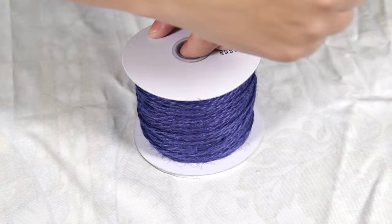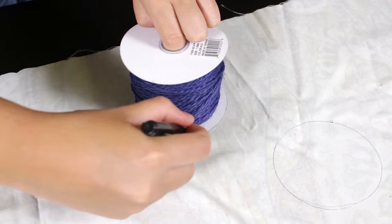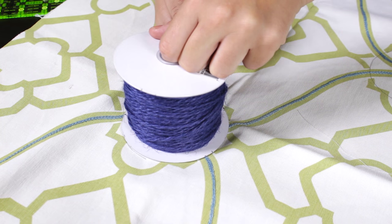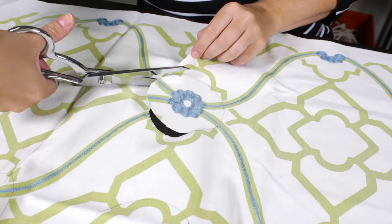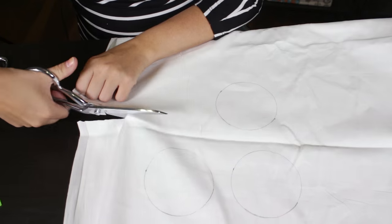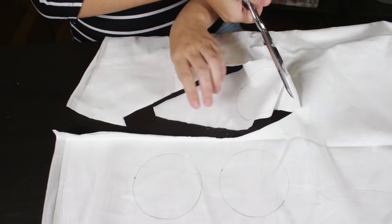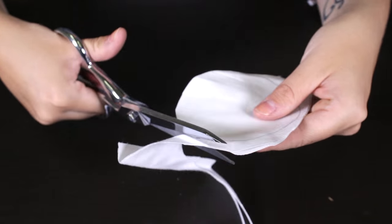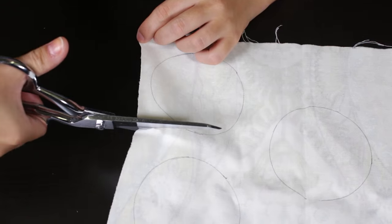First, use the rounded object to draw circles on the fabric. I'm cutting circles that are 3½ inches in diameter. Cut enough circles to cover both sides of the pillow. For these size circles on an 18 by 18 inch pillow, you will need about 225 to 250 circles depending on how full you would like it to look. The number of circles will be determined by the size of the pillow and the size of the circles you're cutting. It's best to cut a number of circles as you go to help give you an idea of how full you would like it to be.